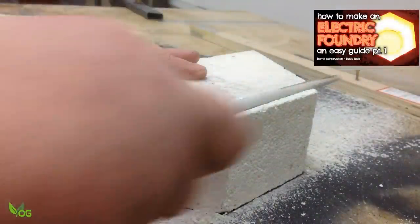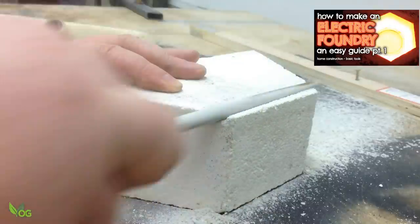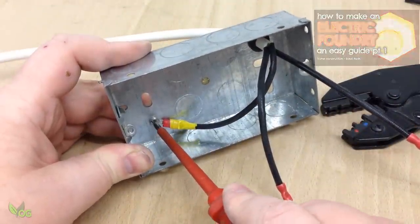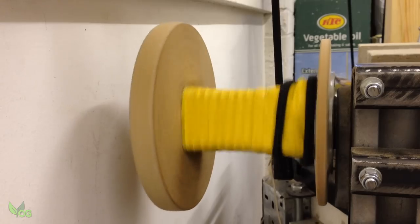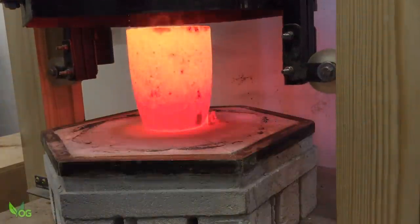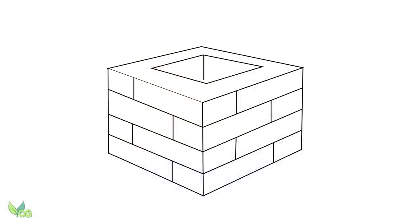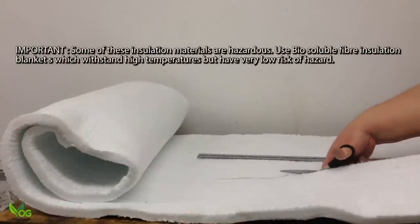Building the furnace is much easier than you'd think. You really don't need any building skills or a certified electrician to do this — just common sense and a safe working practice will do the job, and these video tutorials cover everything in full. Now I was a little ambitious when I built my furnace; I incorporated a lifting mechanism to raise the furnace for easy crucible access, but this isn't really necessary. A simple box construction would do the job, with a lid made out of lightweight insulation material.